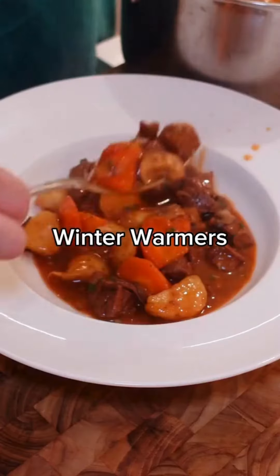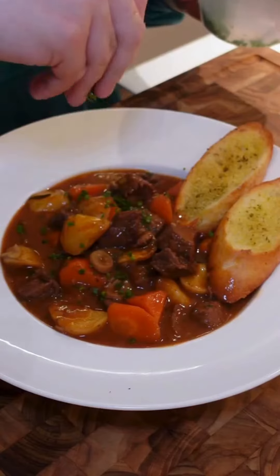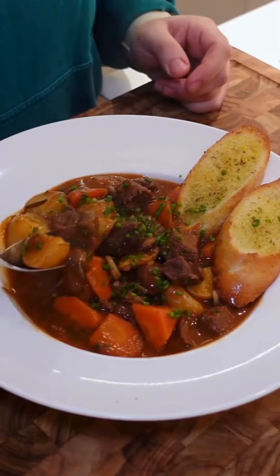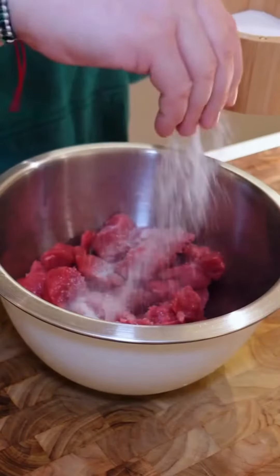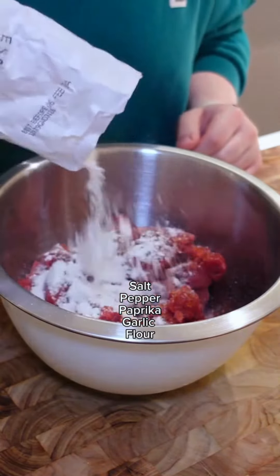Welcome back to my winter warmer series where I'm making the most comforting dishes this winter season. Today we're making a delicious rendition of a beef stew. Let me know what your favorite comfort dishes are and I'll try my best to add them to the series, but for now let's get started by seasoning our beef with salt, paprika, black pepper, garlic powder and some flour.